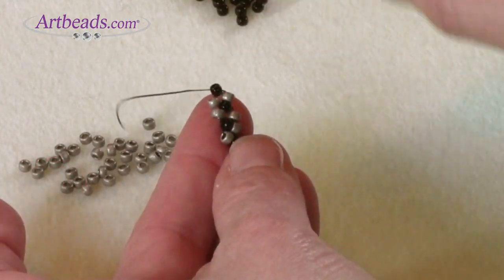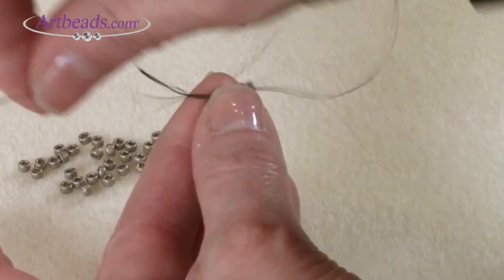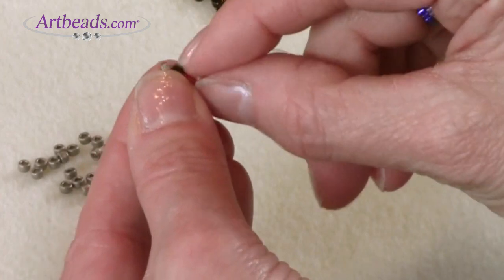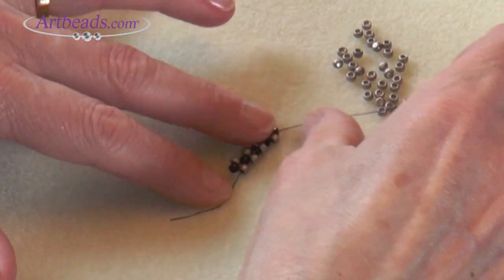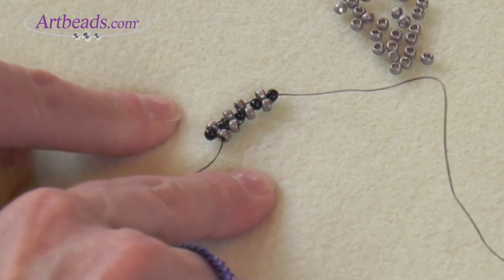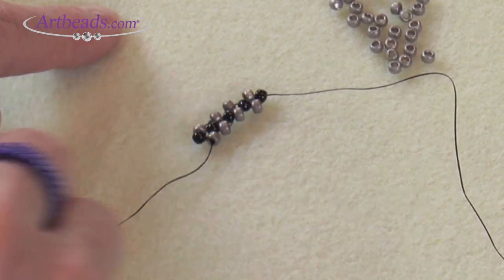Now I'm going to do my next unit moving clockwise and I'm going to pick up three more beads — the gray, the black, and the gray — and come around this way. The unit is sharing that black bead from the previous unit. I'm going to finish my circle and put the beadwork down so you can see how it looks. You can see that there are four units, each made of two gray beads on either side and a black at the top and bottom — sitting at right angles to each other. I went around each unit clockwise, counterclockwise, clockwise, counterclockwise.